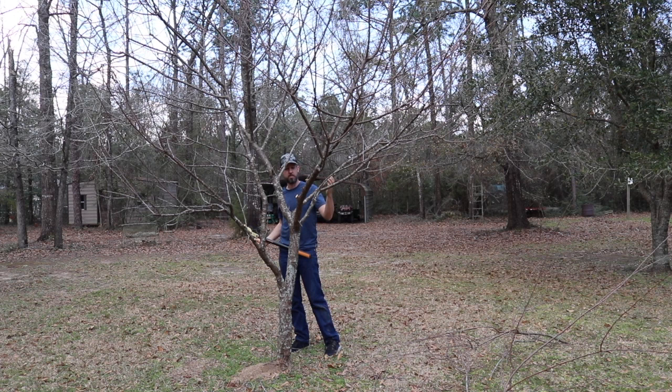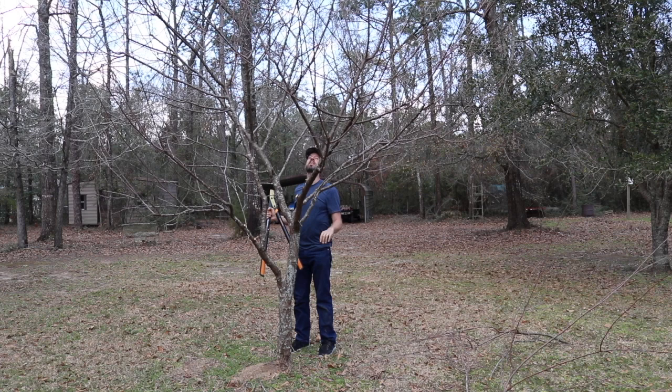I'm not going to do too much to this tree. I just want to open the middle to let the light through and keep it from going up too tall.